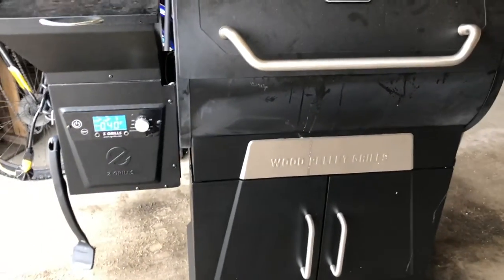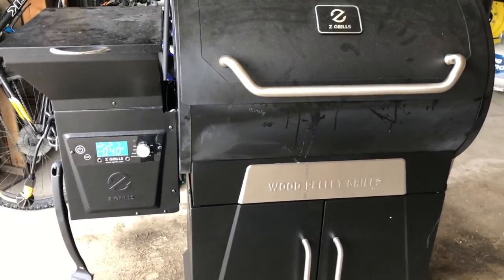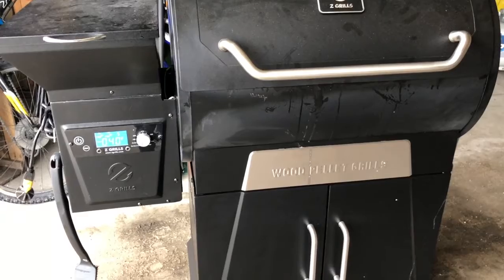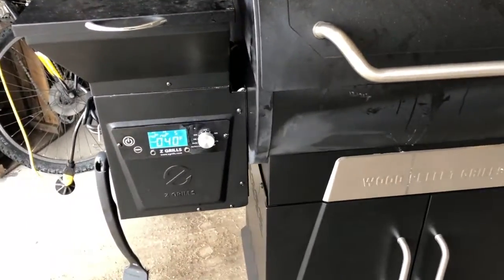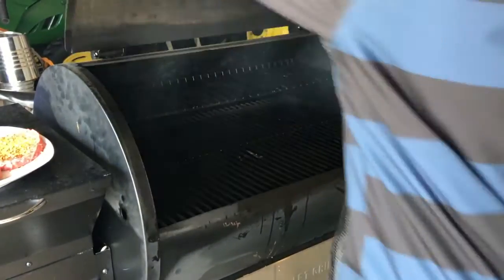Just started up the smoker. I'm gonna go ahead and turn it on high in a minute — that'll be about 450 degrees Fahrenheit — and then I'll see you when I put them on.